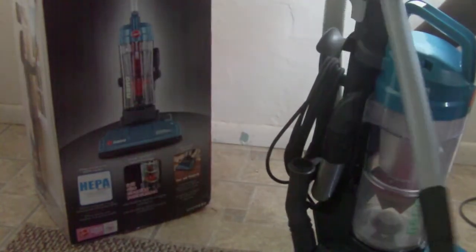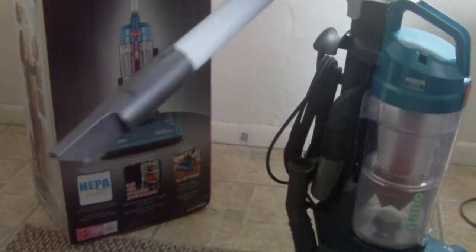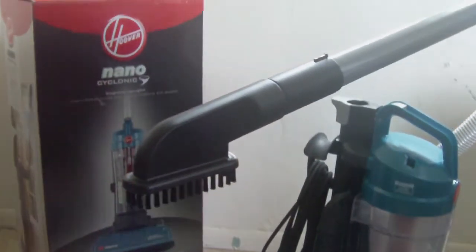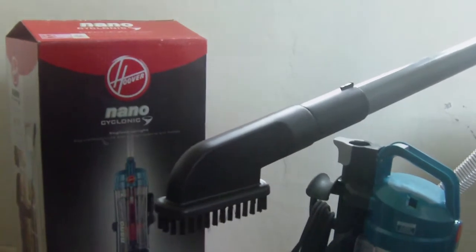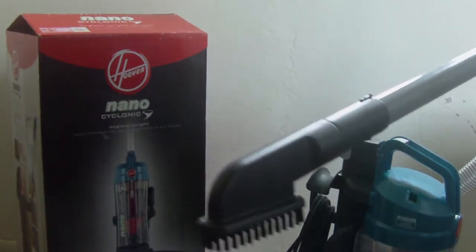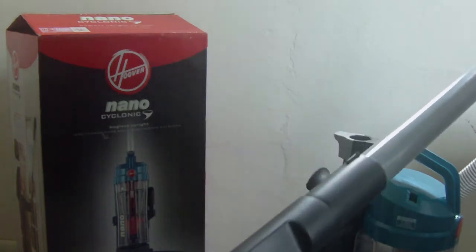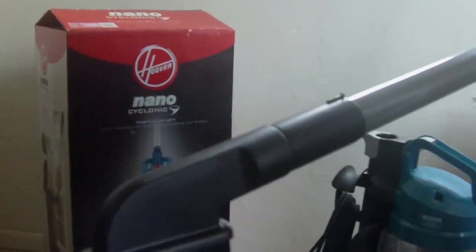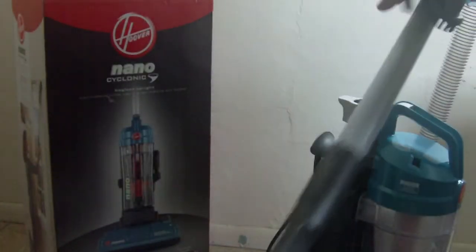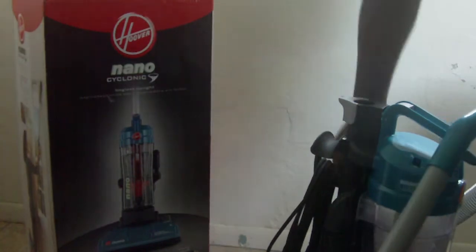It also comes with a brush on the side right here — slide that up on there and you have your brush. It works great for couches, curtains, blinds, ceiling fans, rugs, even your computer keys or something like that.